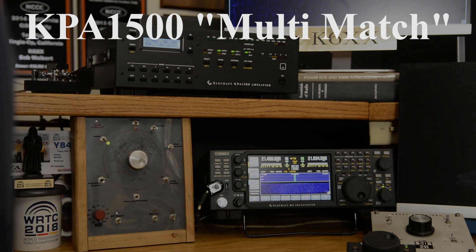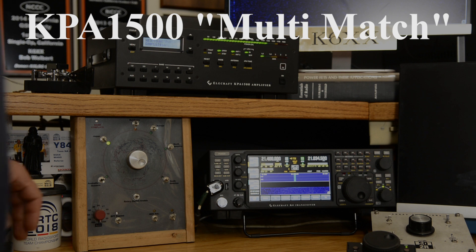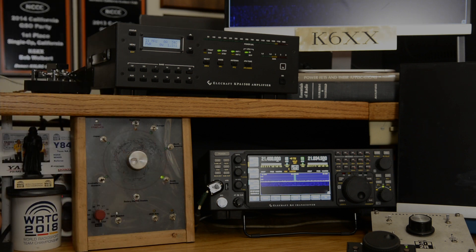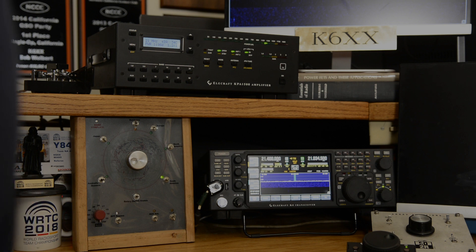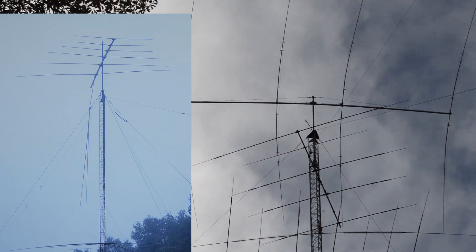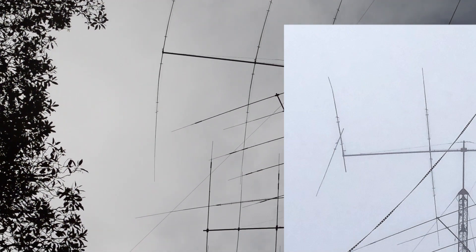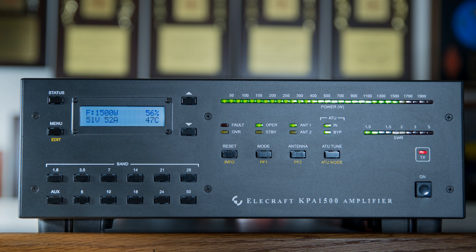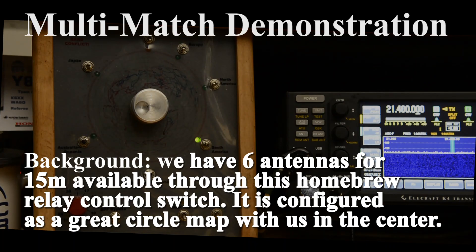The simple solution is to bypass the tuner and reduce transmit power until the worst-case reflected power declines into the acceptable range for your amplifier. Here at K6XX, I have fixed-position antennas pointing in 6 different directions, accessed through antenna relays which let me rotate virtually in a fraction of a second. They are different designs at different heights above ground, and aging and storm damage has changed their characteristics over the years. With the multi-match feature implemented in the KPA1500, the internal tuner figures out what antenna you've chosen and changes the match automatically.